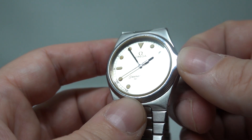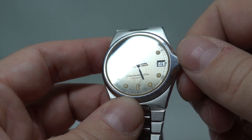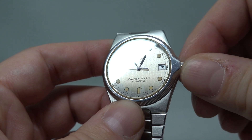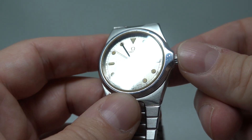The movement is the calibre 1332. You've got a couple of unique things: when you pull the crown out you can quick-set the hour hand, and you can see that changes the date too, while the seconds and minutes keep running.